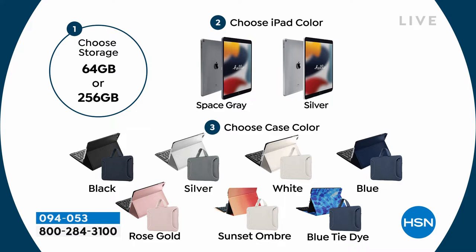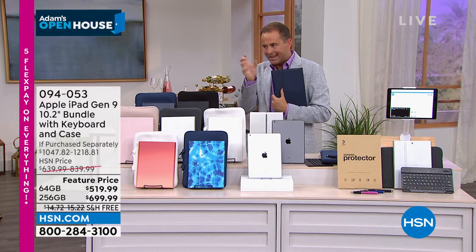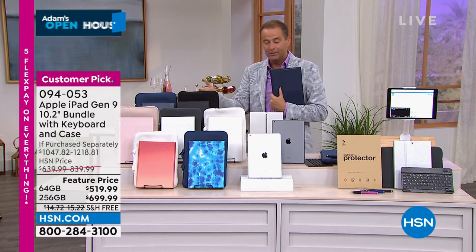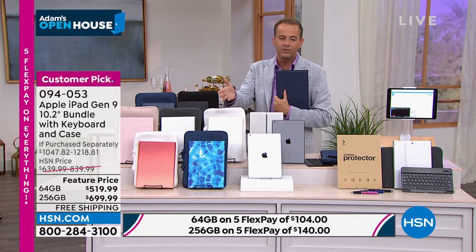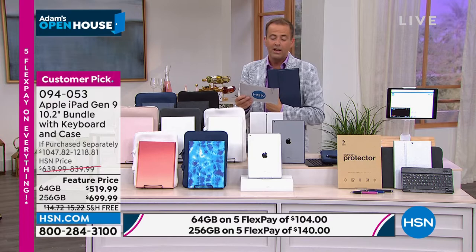The price ends tonight at midnight, or we might sell it out — one of the two. If it's been in your shopping cart, make sure you check out before midnight to get the big deals. We're on FlexPay: 64-gig for $104, 256-gig for $140 per payment. Spreading the cost and making it easier to afford — but it's money well spent.